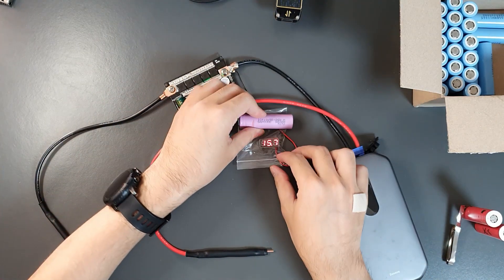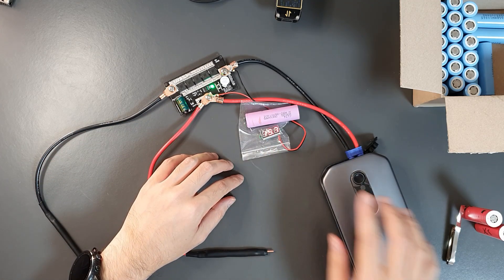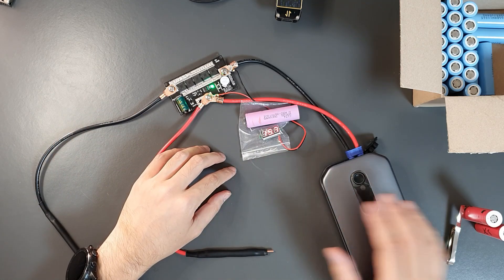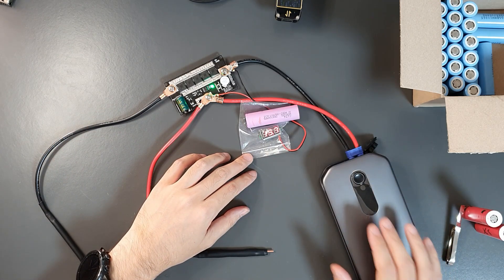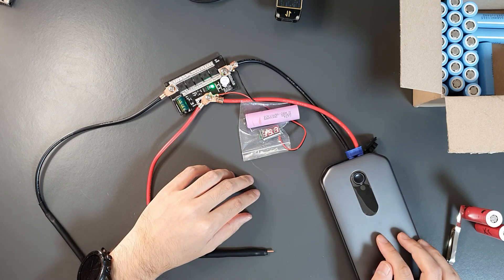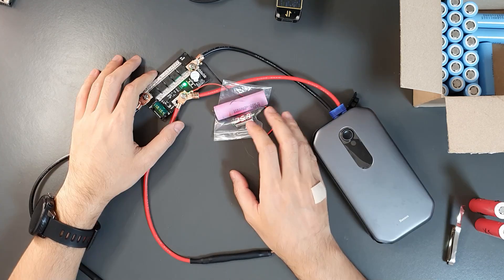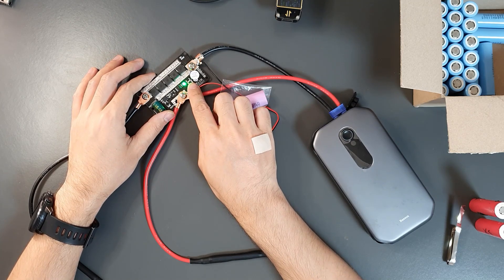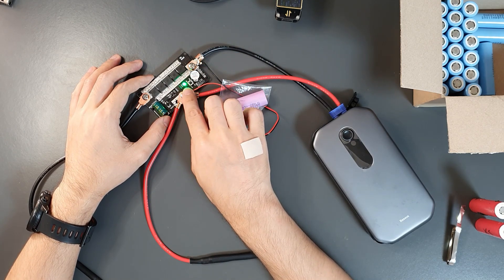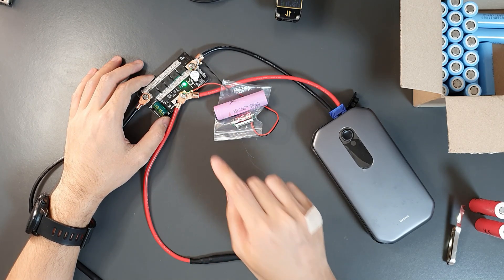The battery voltage currently reads 15.7 volts. It should not go below 12 volts — at 12 volts we should consider the battery fully discharged and stop the spot welding process. Even though the 4S lithium-ion pack minimum is technically 10 volts, we want to keep it at 12 volts. This spot welder has a function button to select welding intensity. When you power it on, the default is level one — the lowest — and pressing it for two seconds increases the level.